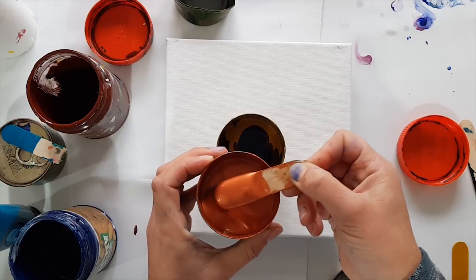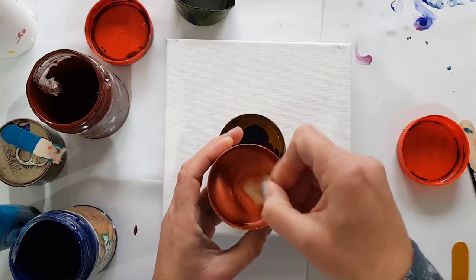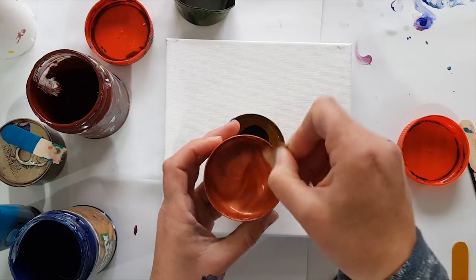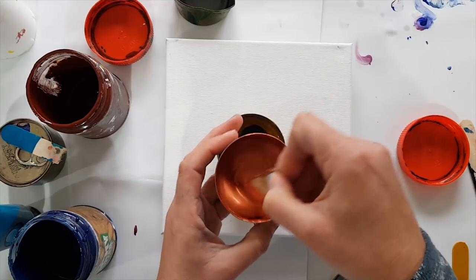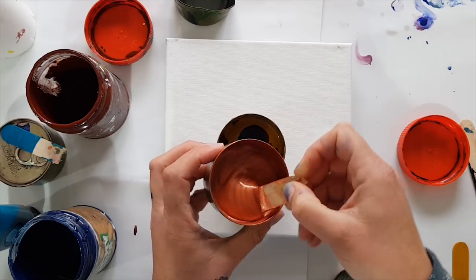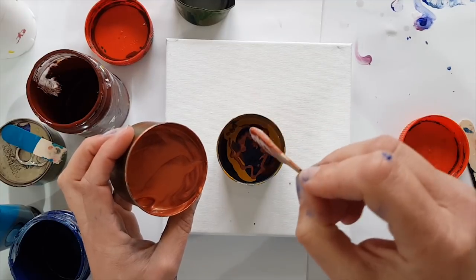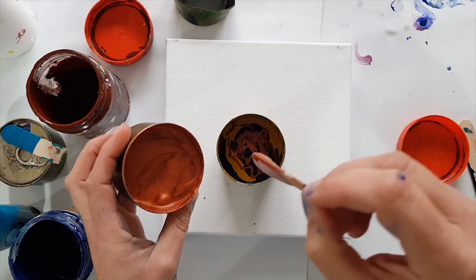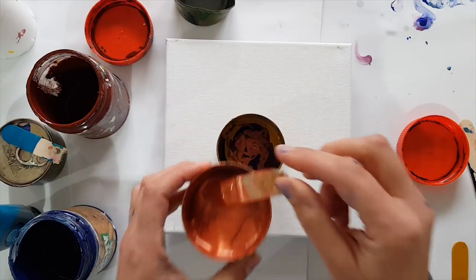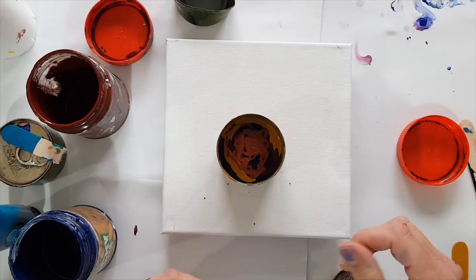Sometimes guys, if your paint has lumps in it when you mix it, just leave it to stand overnight. The extra moisture from the water and medium — whether you're using Floetrol or whatever — does its best and sinks into those lumps, and then you're good to go.